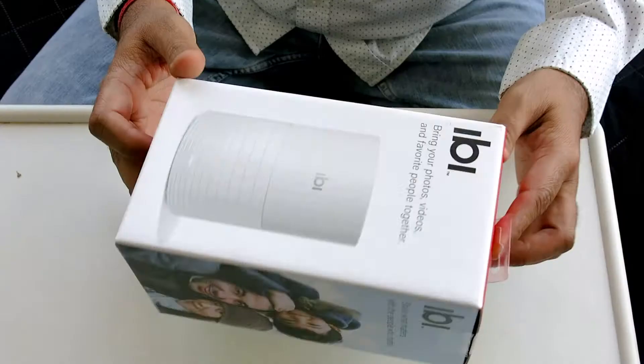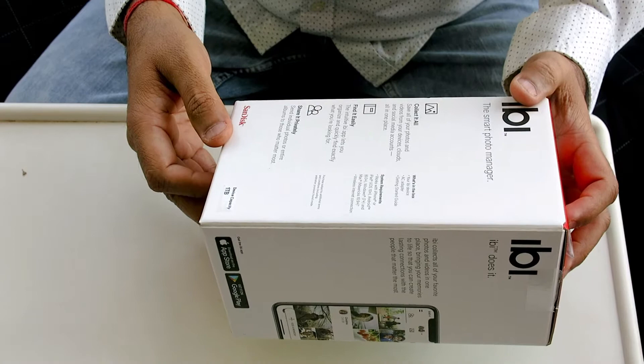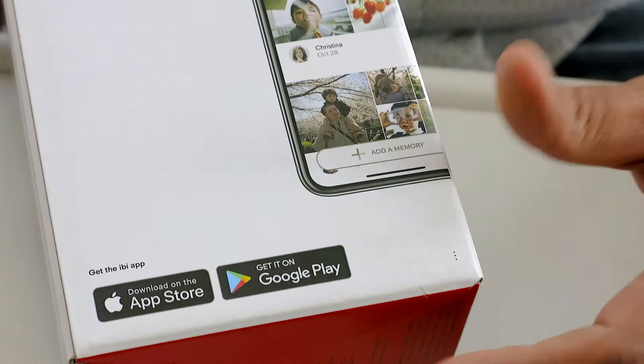This is a one-terabyte device. I bought it from Best Buy for about 50 bucks, which I think is worth it — even if you go out and buy a hard disk separately, you get one terabyte for around 50 bucks. It's SanDisk, so I trust it.